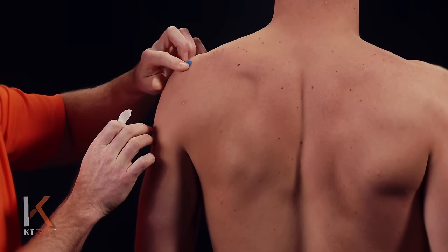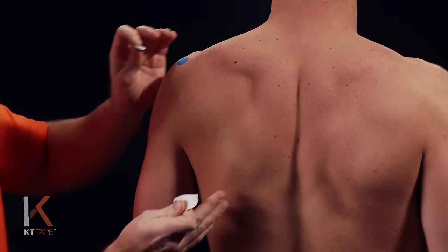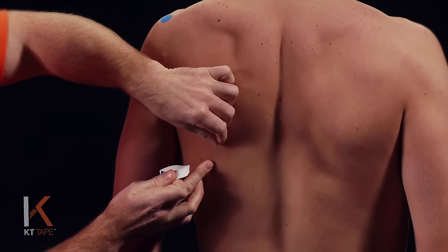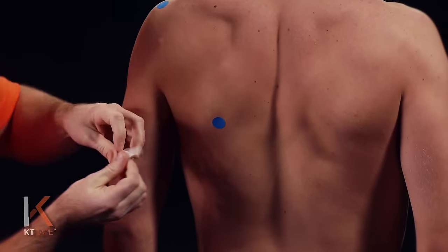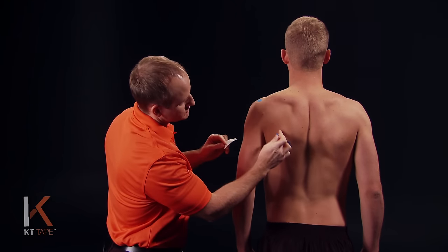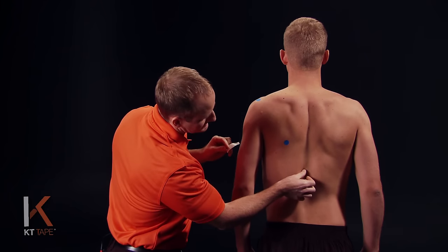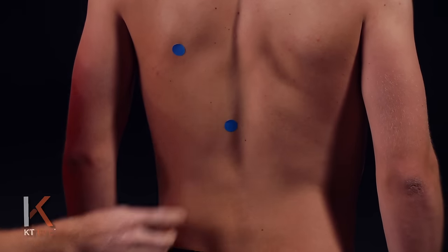We're going to put a dot right there at the AC joint. We're also going to find the inferior bottom angle of the shoulder blade and place a dot right there. Then drawing a line between the two, we're going to put a dot right next to the spine on the muscles back there.